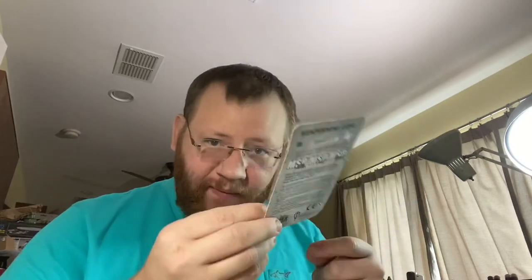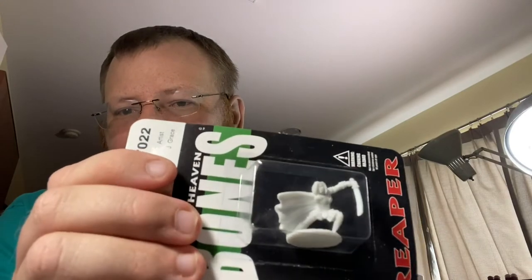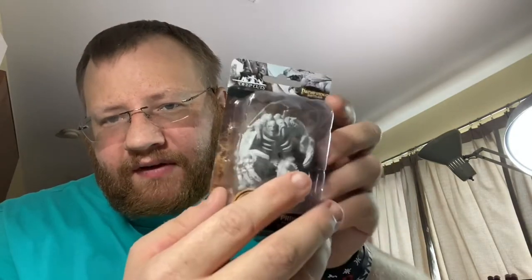Sometimes with model kits you'll end up with models that are missing parts — there's a hole where her other arm should be. A lot of the time I like to kit bash models when I have extra pieces, but in this case we'll be making a new arm for her in a different video where I talk about modifying models.